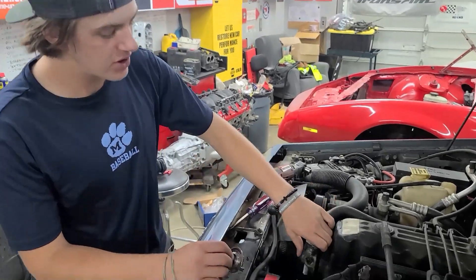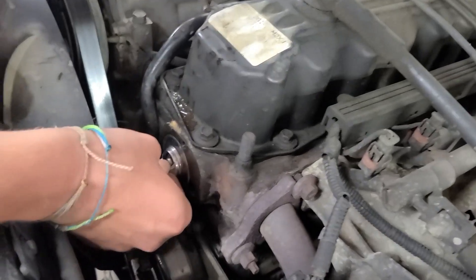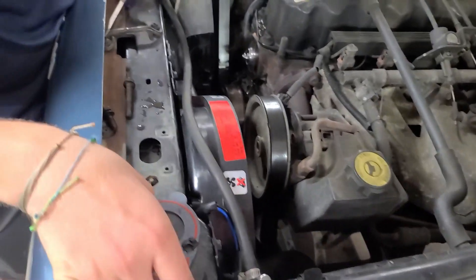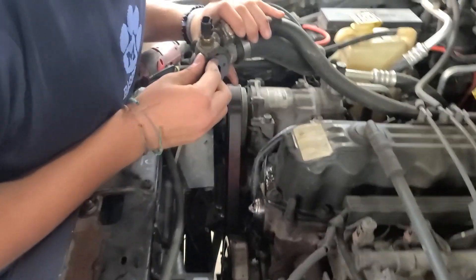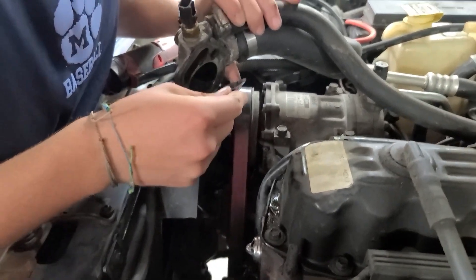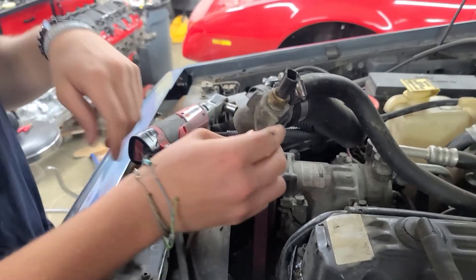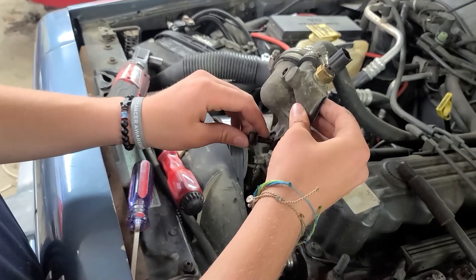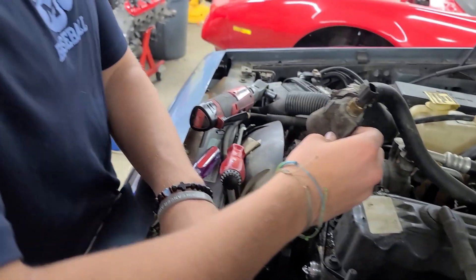What we're going to want to do here is put this new thermostat in here so it lines up with these ridges, just like that. And then we're going to take the thermostat housing, line it up just like this, and then we're going to start feeding these bolts through it to hold it in place so that it's easier to put on and secure the thermostat.